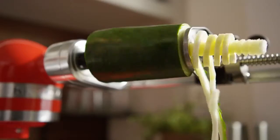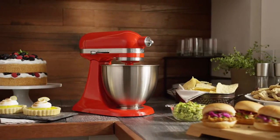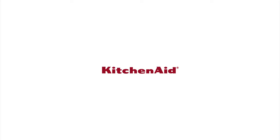Refer to the use and care guide specific to your attachment for recommended use. Go beyond baking with more than 10 optional stand mixer attachments from KitchenAid.